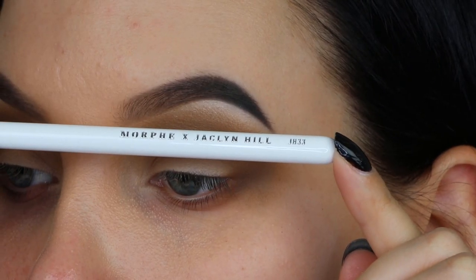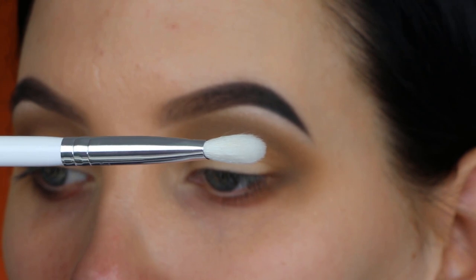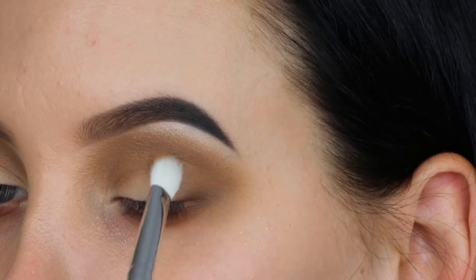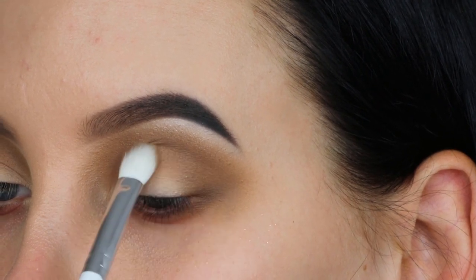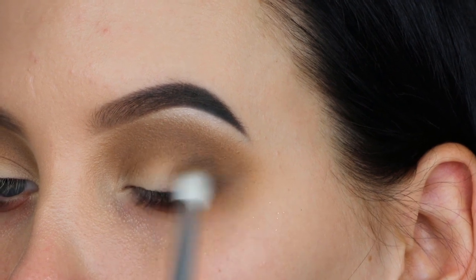I'm taking the G833 brush, which is more of a flat blending brush. A lot of brands have a brush like this, and it's really nice for packing color onto the eyelid and then blending it out. I'm pressing it into my outer V area and blending it toward my crease using the darkest shade in the palette to deepen that area.